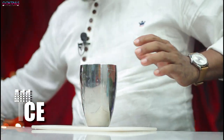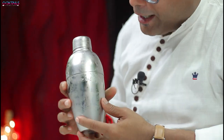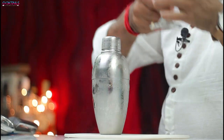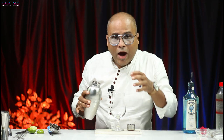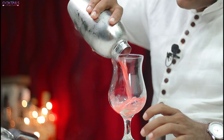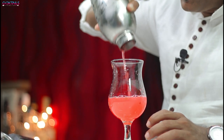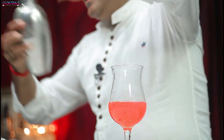So let's mix it all together. Let's shake it up. Now let's pour it into the glass. We can strain it fine, but I want to keep a little particle, so I will strain it like this.